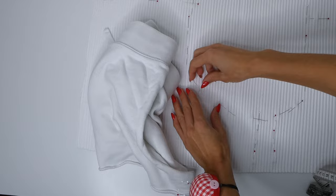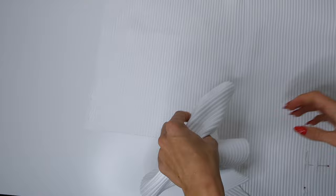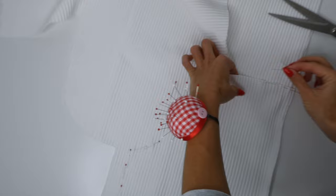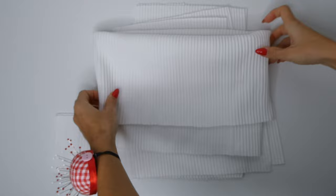Now we're ready to cut out where we placed our pins, keeping in mind we want to use a one centimeter seam allowance. For the second piece of each short section we're going to flip the cut piece to create a mirror image of the back and front. This is especially important if we have a right and wrong side of our fabric. So when we're done cutting out the front and back pieces, we flip them and cut them out again. Now we have two mirrored pieces of the front, two mirrored pieces of the back, and our band piece.